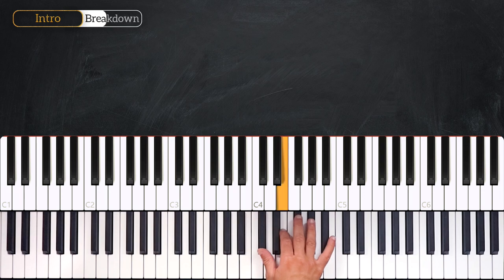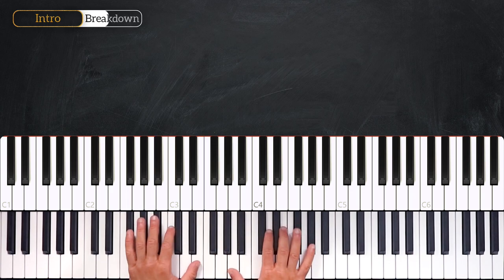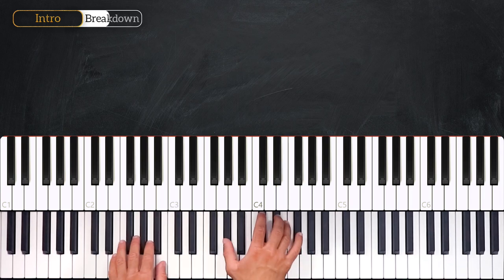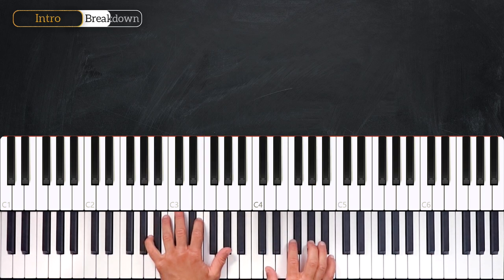1, 2, 3, 4 — 1, 2, 3, 4. And the left hand will play the A major 7. From the top: 3, 4, 1, 2, 3, 4, 1, 2, 3, 4 — 1, 2, 3, 4. Very nice.